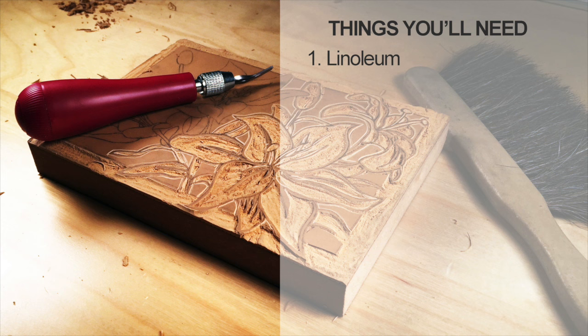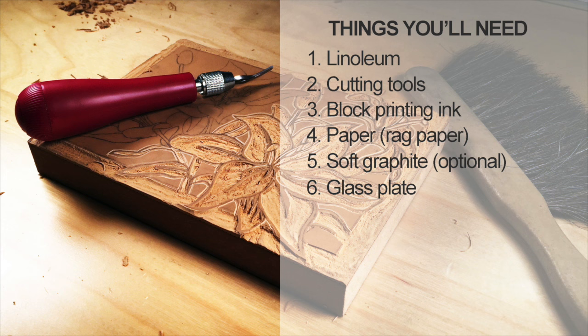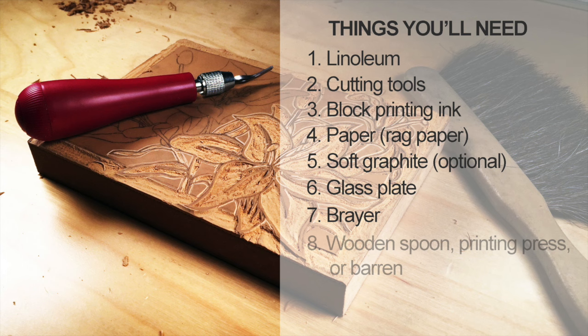You can pick this up at the local art store. You'll need a few cutting tools to cut the linoleum. We'll also be using block printing ink — the water-based ink. And paper; rag paper is preferred, but any paper will work. Soft graphite, which is optional, we'll be using it to transfer the image. A glass plate on which to put the ink on, a brayer or a roller, and either a wooden spoon, a printing press, or a barren.